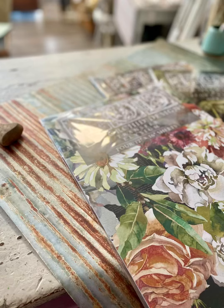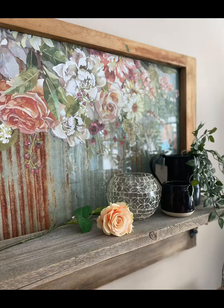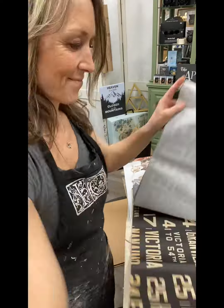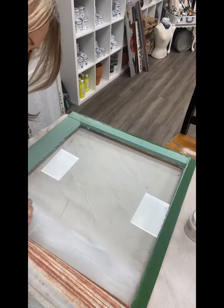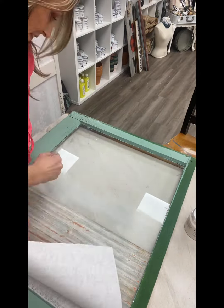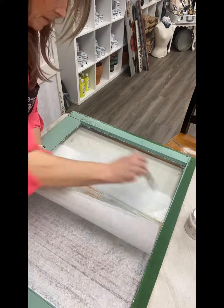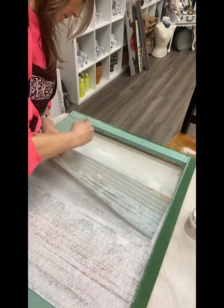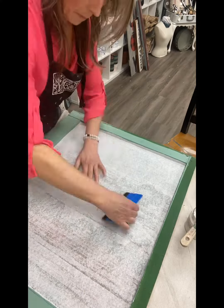I've got this great new window art idea that I'm just loving. I started out with Roycycled decoupage papers — I chose the corrugated tin look for the back of my window, which I applied bit by bit, piece by piece, in about four or five inch sections with decoupage gel from Fusion. Once I got it completely down, I applied another coat to the back of the paper and let it dry.